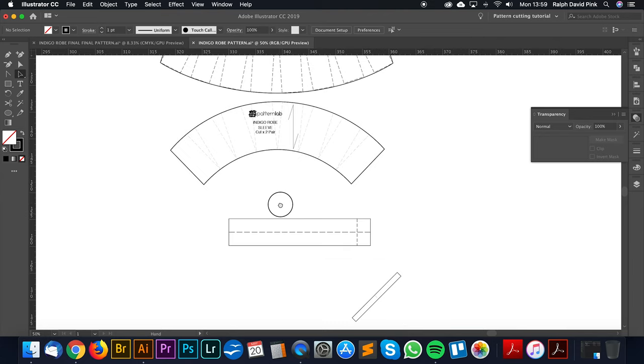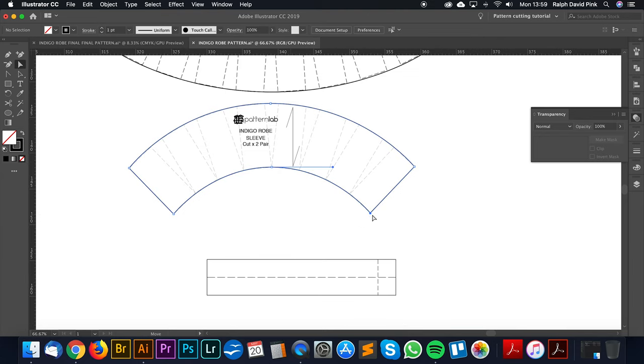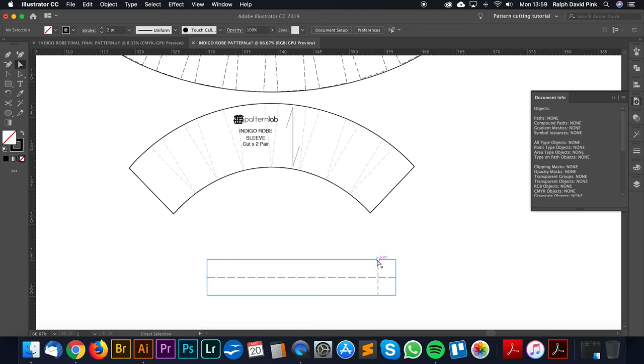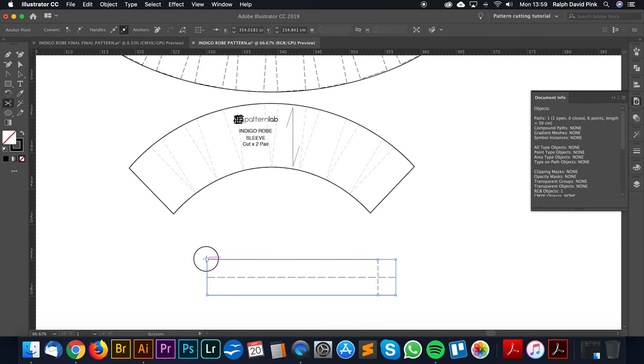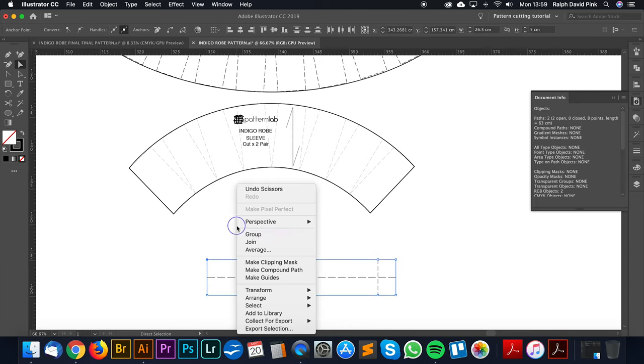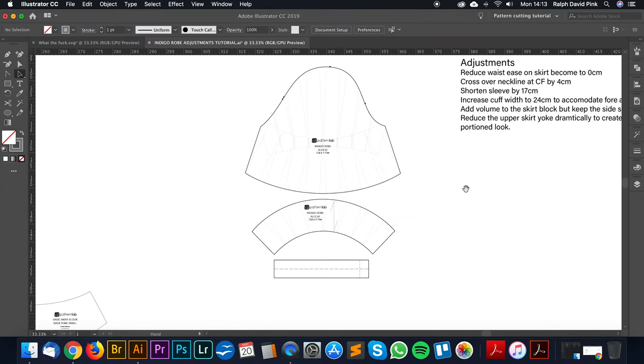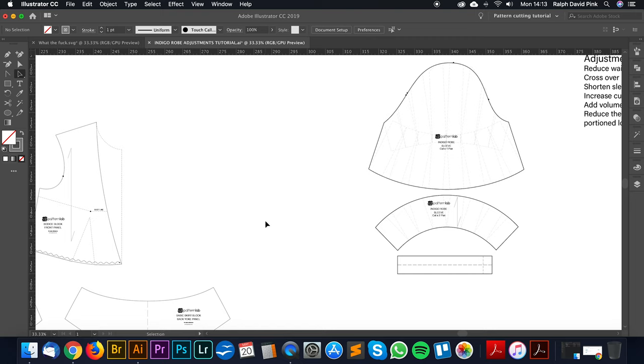I can now get rid of the existing one. The length of this sleeve is 31.4 centimetres, and the cuff is 24 centimetres, so this will still gather nicely into the sleeve. I don't want too much volume here — that's perfectly fine. So now we've created our sleeve: reduced the sleeve length and increased the cuff size to fit Francesca's new design concept.